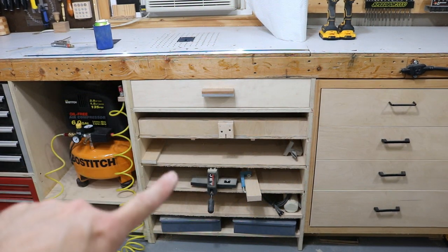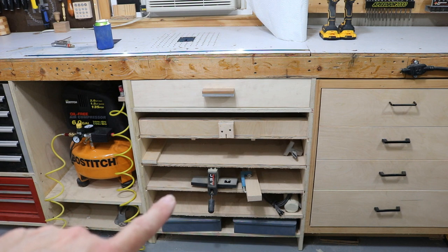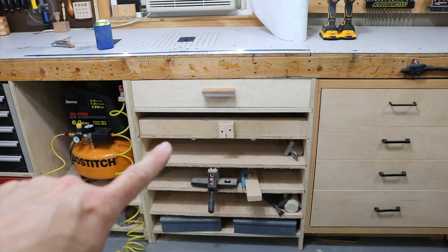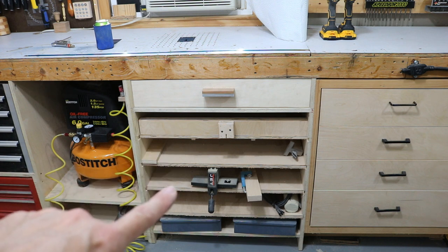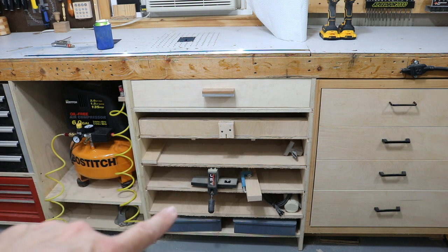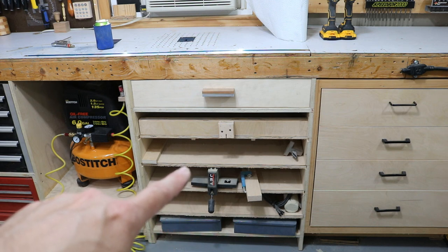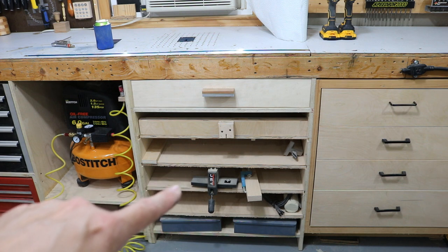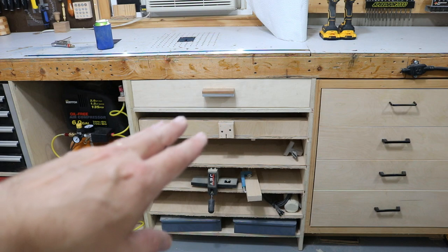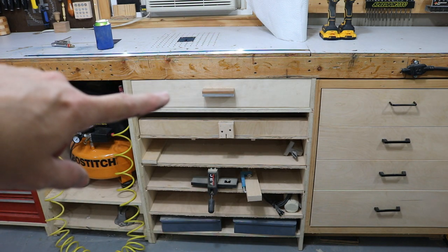Over here in this cabinet section, these are for my table saw sleds. Each one of these plywood shelves can hold a table saw sled. This one right here is my cross-cut sled, and right now these are just empty, ready to go to be sleds. When I'm ready to build a sled, I'll just pull a piece of plywood out, make my sled, and then shove it in there and store all my table saw sleds in this section.